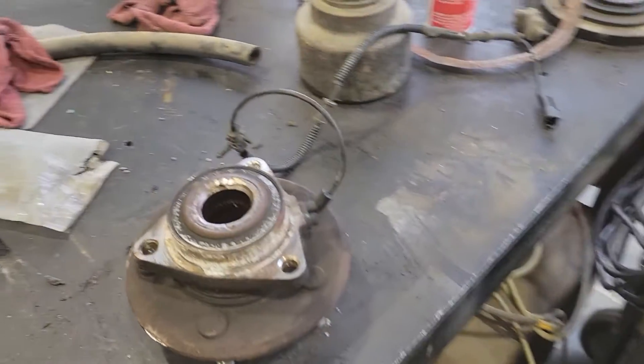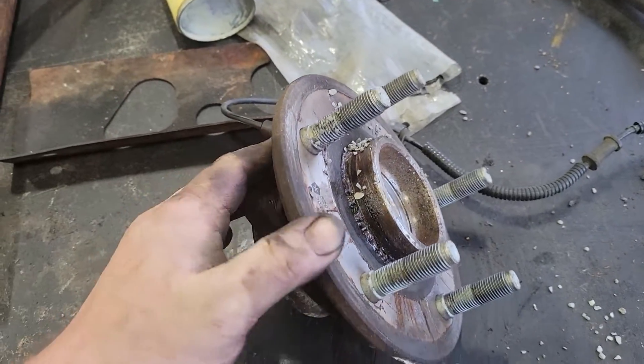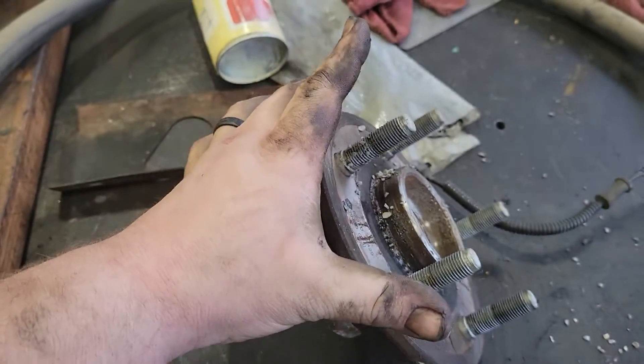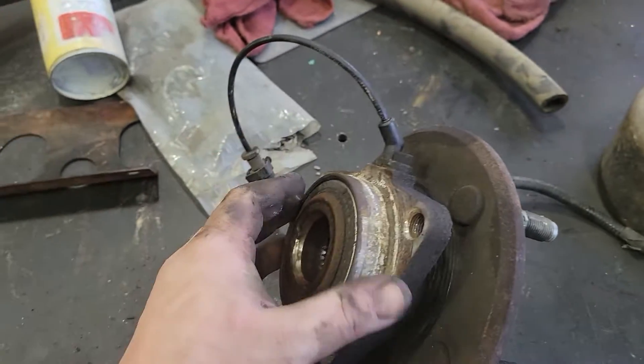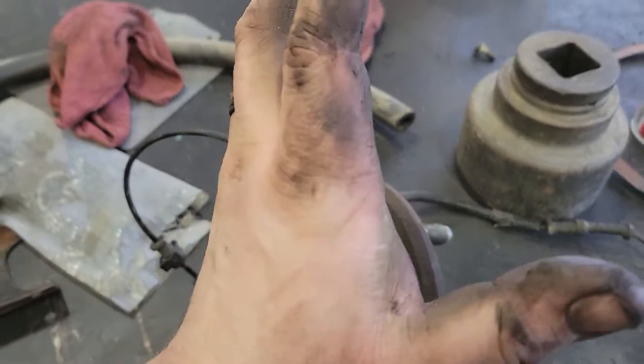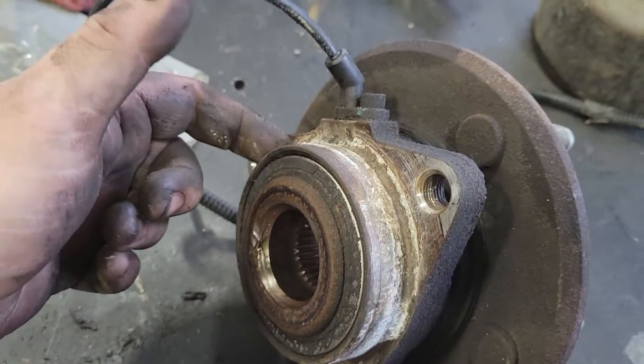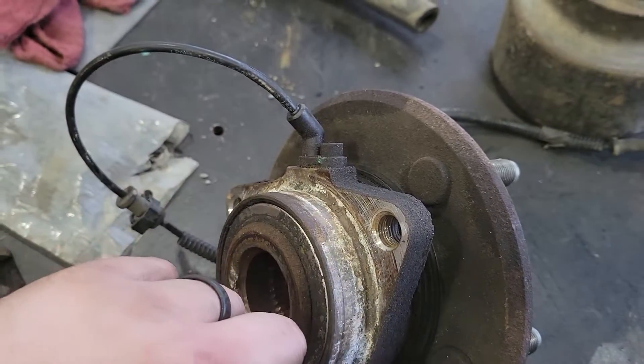They've already done both sides, and what you're looking at here is what's known as a hub assembly. This is where your tire and rotor would mount. This triangle pattern is where it actually mounts into your spindle, and your spindle is what allows it to turn left and right.